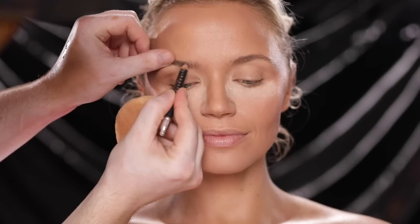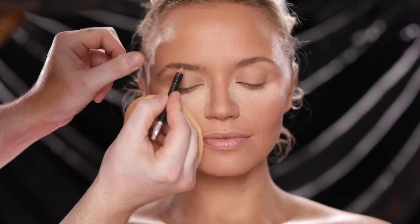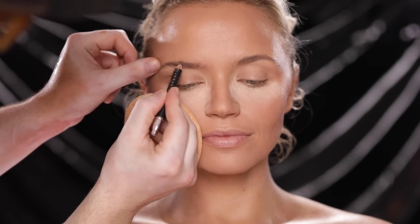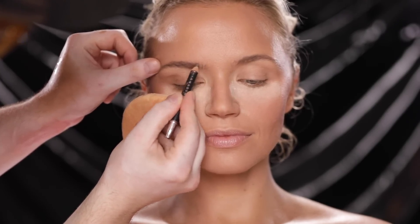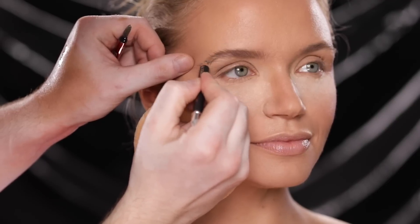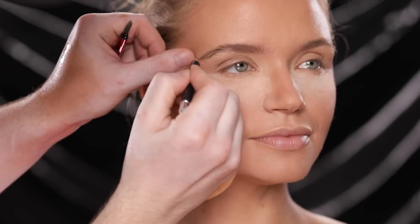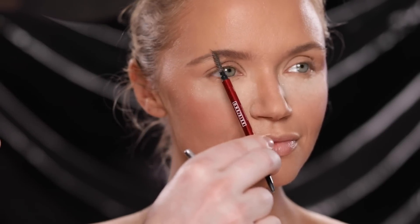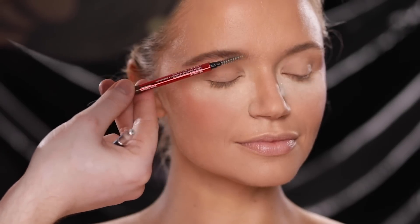For brows I'm using the Anastasia Beverly Hills Brow Pencil in the shade Taupe. I know this pencil looks like it's been through it — it's missing the spoolie on the other end and everything — but I'm using this to fill in and shape her brows. I'm really not using a lot or doing anything too crazy, because she has a beautiful brow shape to begin with, so this step is pretty quick and easy today.